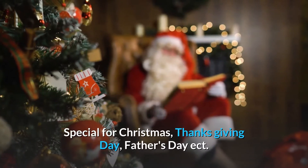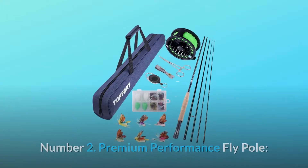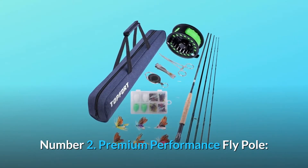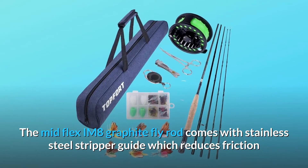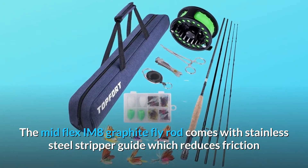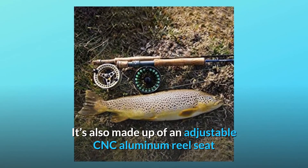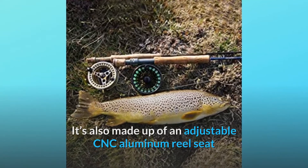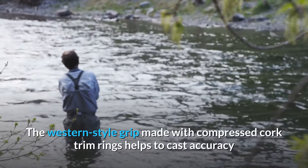Special for Christmas, Thanksgiving Day, Father's Day, and more. Number two: premium performance fly pole. The mid-flex IM8 graphite fly rod comes with a stainless steel stripper guide which reduces friction and heat and won't harm the fish line. It's also made with an adjustable CNC aluminum reel seat which effectively avoids the loose swing phenomenon when fishing.